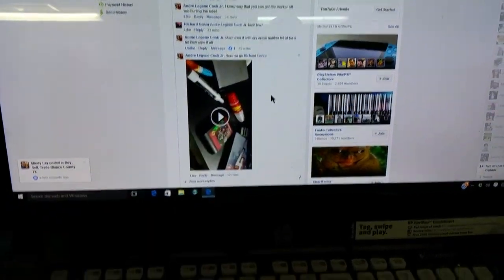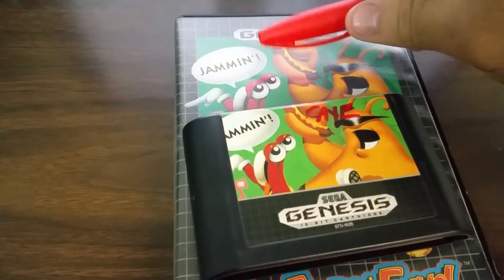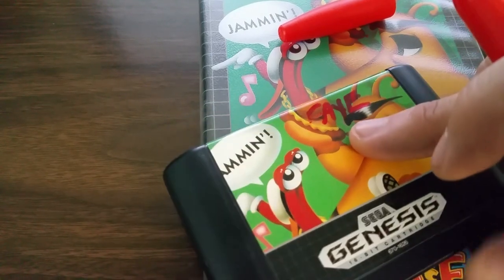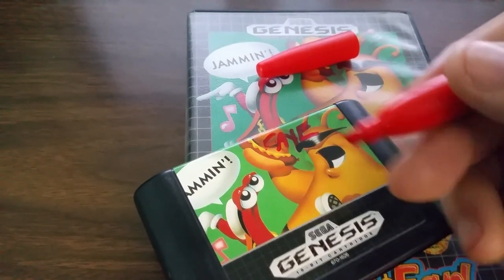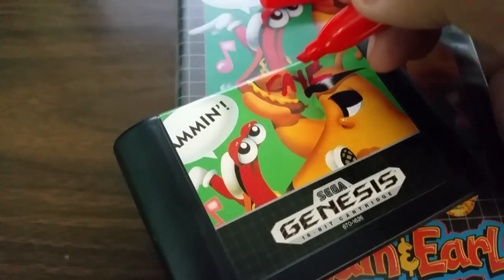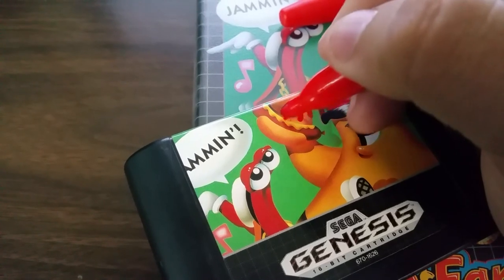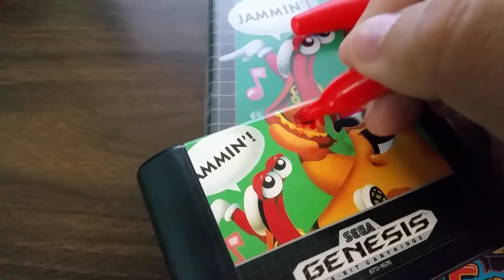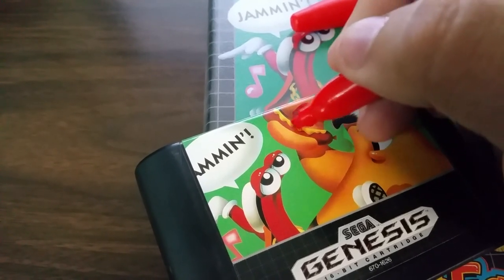Basically, I'm going to show you what he showed me. You try to get the same color as the marker — so if the marker on your cart is black, get a black one; if your marker is red, try it with red. I just tried it with this red one. So what you want to do is go ahead and mark over it — I know this is crazy, you're marking it up more, but trust me.